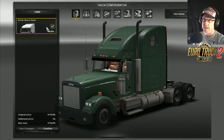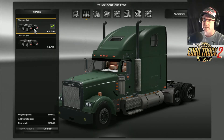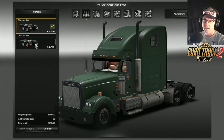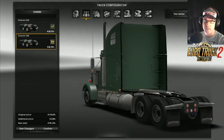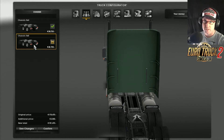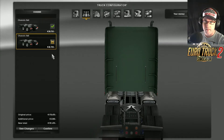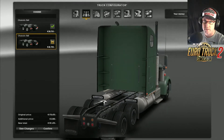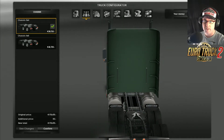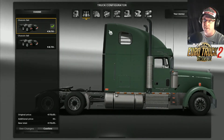So here for the cabins there is only one cabin, the Active Space Super. For the actual chassis there is the classic 6x4 and then there's the 6x6. Just having a look — what can we see down here that changes? 6x4, 6x6. Can't see any changes. I think isn't it meant to change around this area, in the centre? But anyway, it doesn't matter. Let's just leave it on the 6x4.